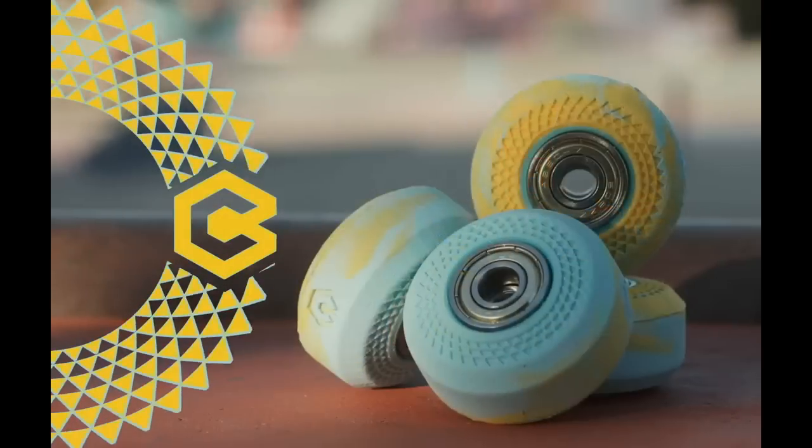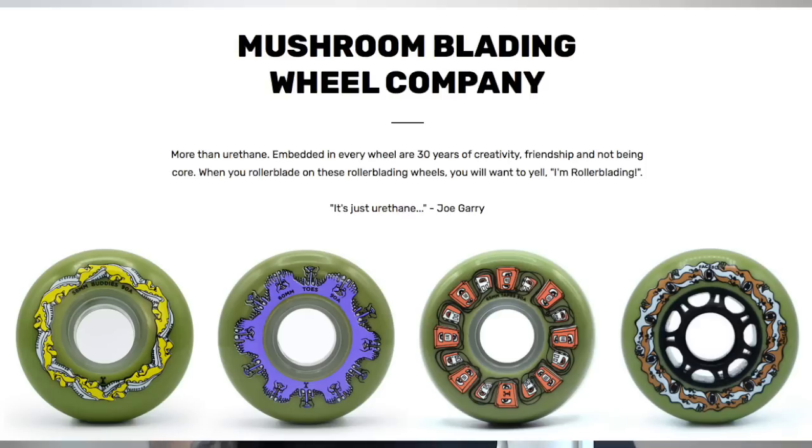Not only is it oversaturated, it's really competitive. You're competing against popular brands like Undercover Wheels, Dead Wheels, 50-50, Chroma, and in the UK we've got Revolver Wheels. It's such a hard market to compete against, especially brands that get big-name riders or people like Mushroom Blading who are releasing wheels and selling out almost instantly. I just don't feel that we need any more new wheel brands, especially when a lot of them are creating 58mm and 60mm wheels. My general feeling is: we don't need more wheel companies, we need more rollerbladers.